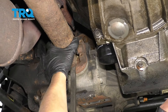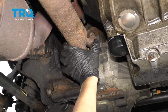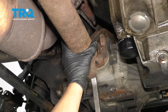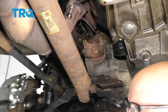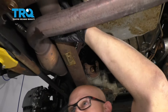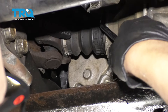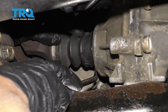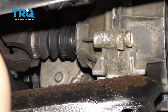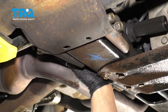Now just take a pry bar, pry back, and just be careful — you don't want these caps to fall off. So just wiggle this back and forth a little bit. Slide it down. Then you can slide this forward. Now just pry this boot back a little bit. And just slide the shaft out.